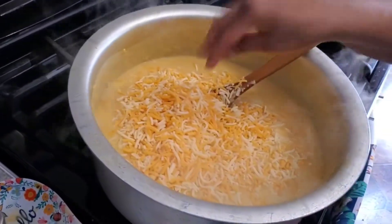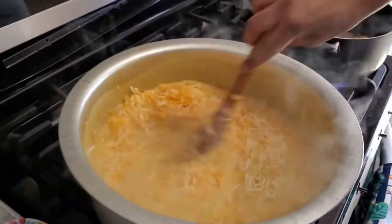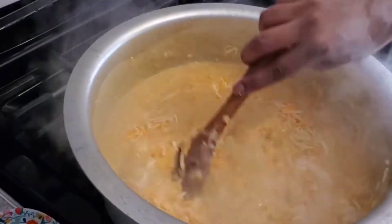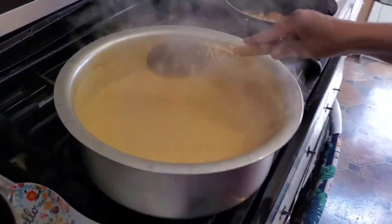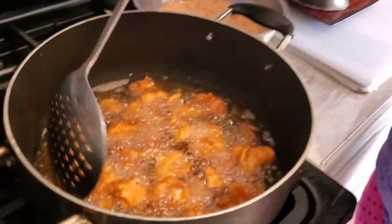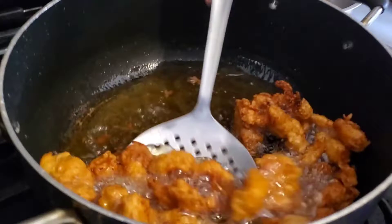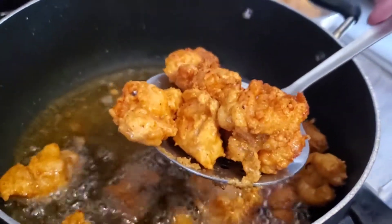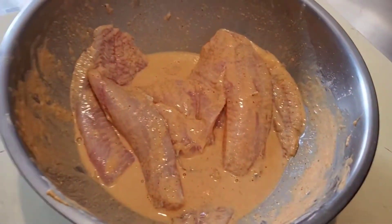Mix it well and put it on a low heat and let it cook. My son wants to eat pork and chicken, so I'm making pork and chicken — a regular barrel with black pepper and some pine pepper. Then I'm gonna fry some fish.